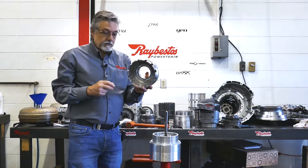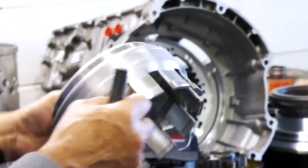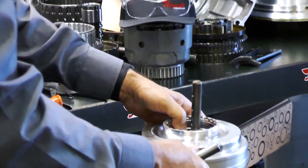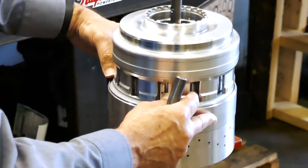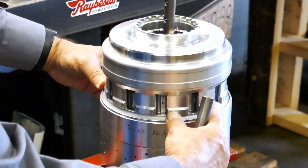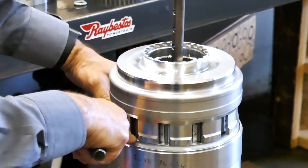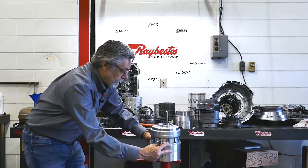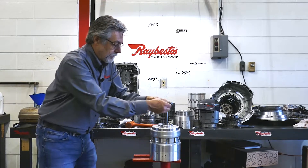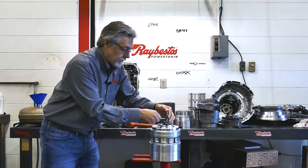A 68RFE overdrive piston — some of you guys have probably replaced these using other components. I just happen to have this one laying around. So what I'm doing here is setting this up so that I have an opening where I can see the opening of the snap ring right in here. Then I just use the bar off the tool and put the pin in there.